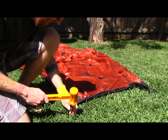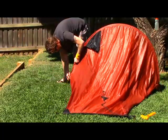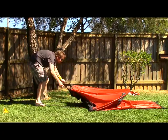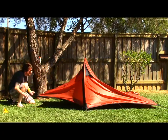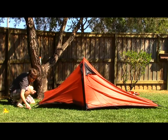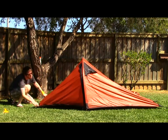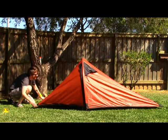Setting up the tent is really fast, which is important to me. Basically you just peg down one end, run the pole through the middle, and peg down the other end. You can go from arriving at a campsite to having a tent up that you can throw your gear into — even if it's raining — in around 30 seconds. Once the tent is up, you adjust everything with the guy lines, which come with line locks, and within a couple of minutes you've got a bombproof tent ready to go.